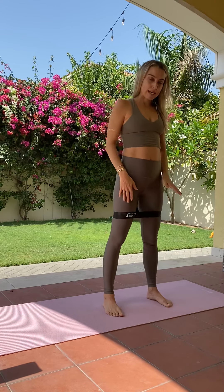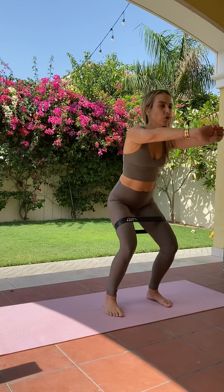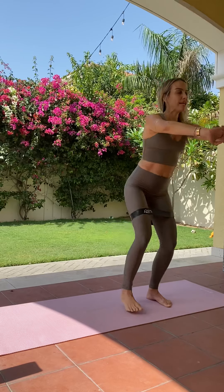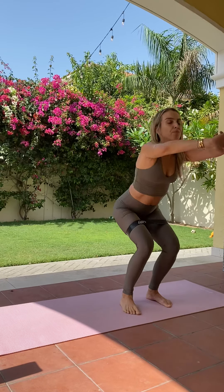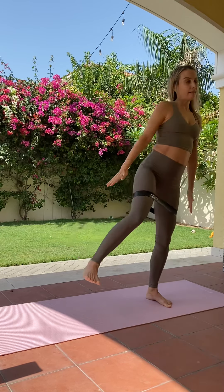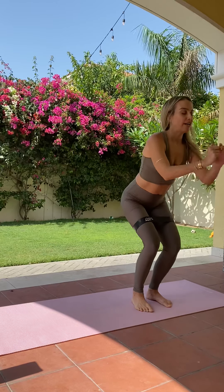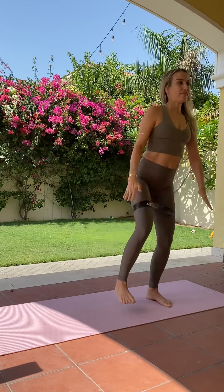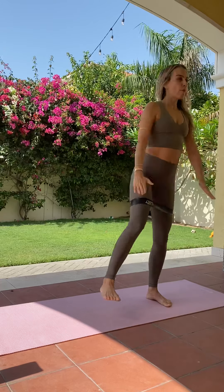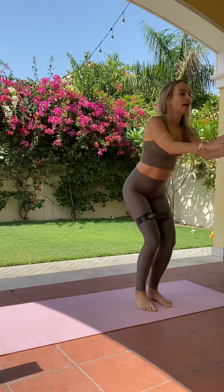We're going to come back into that same stance — a little bit wider than hip distance if you have the band, just for some tension. We're going to squat down and lift that right leg up — single leg squats here, lifting and pressing. So we're keeping that foot that's going up flexed, really working that outer side, and sitting back into the left side. Making sure that left knee is over the left toe. Four more and then we go to the other side. And one.